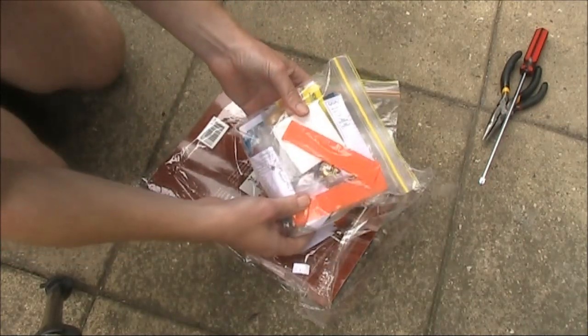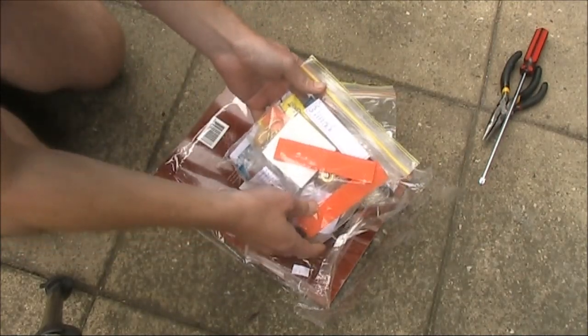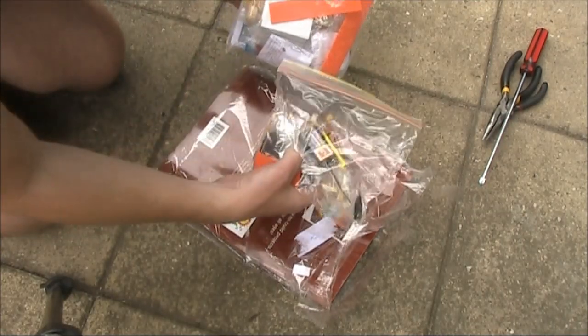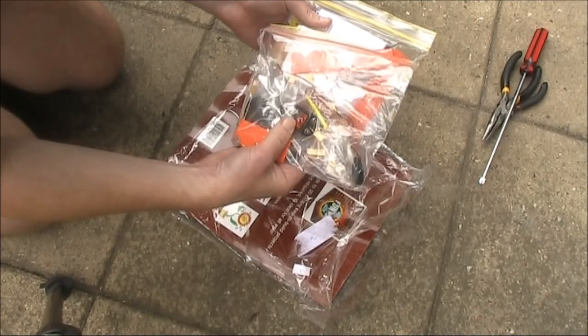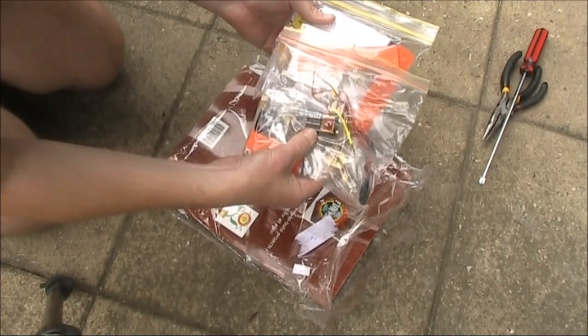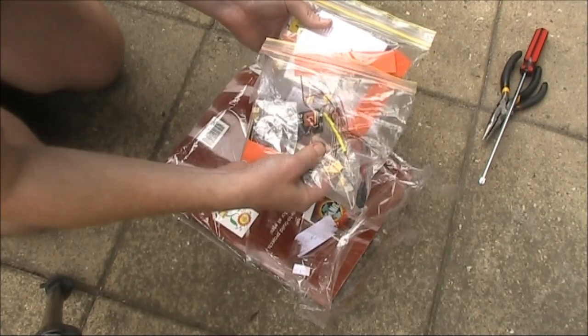These bags don't look like the original Dick Smith Funway bags, but there are two of them, including a 9-volt battery. I'll have to do the tongue test and see if it's still alive.